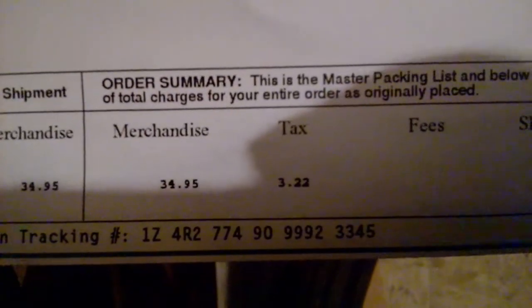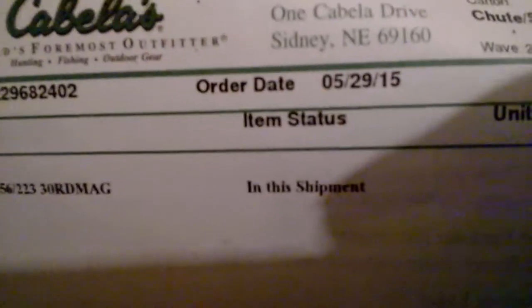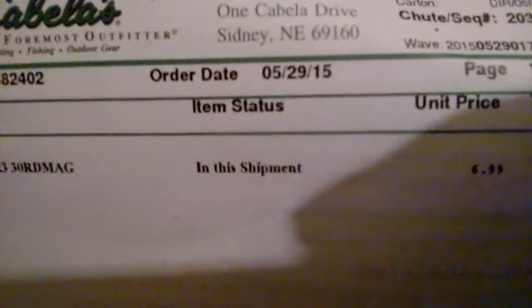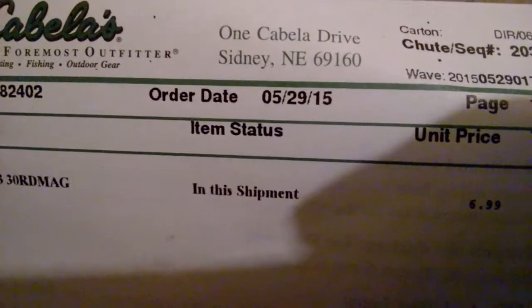It was $34.95, $3.22 in tax for a total of $38.17 for the five Blackhawk mags. I only regret that I didn't get more when I had the chance, because the local Cabela's when I went in to pick this up only had one mag left on the shelf. They said they'd be getting some more, but now they're $9.99. I'll still probably pick up a few more and trade in some Cabela points.